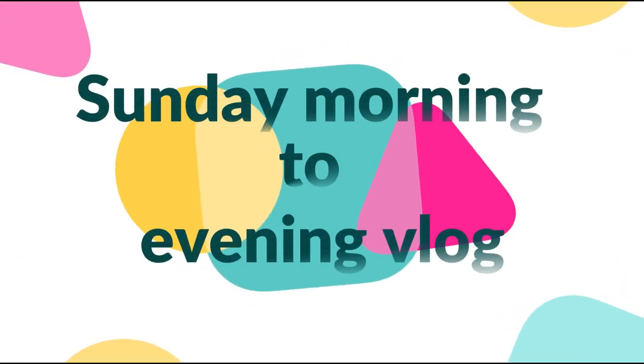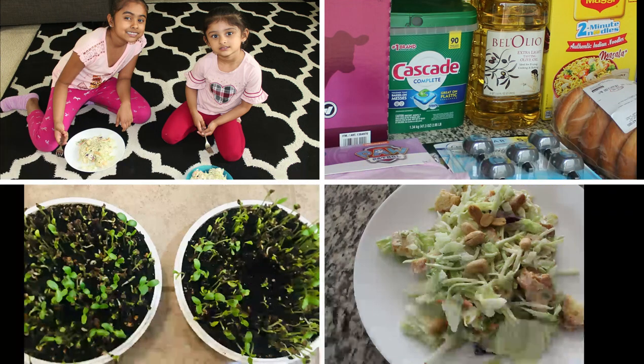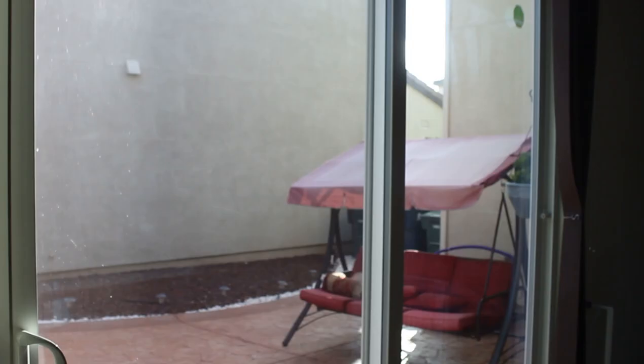Hi! Welcome back to my channel. Today we are going to see a Sunday morning to evening vlog. In the vlog, we have a chicken Caesar salad recipe. Last time, we had a small Costco shopping haul video.